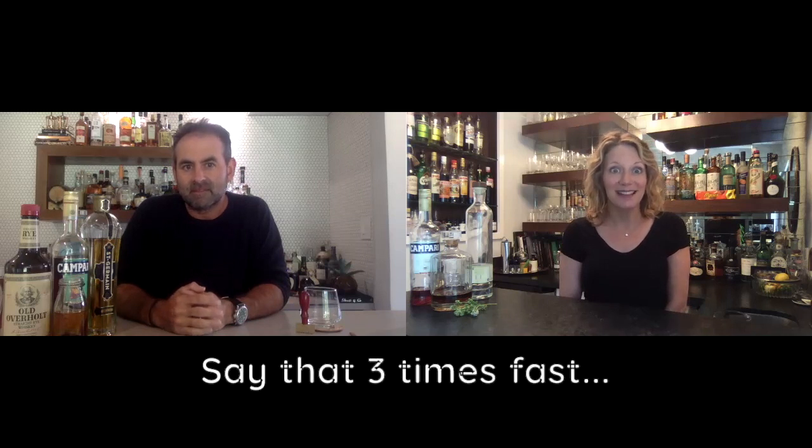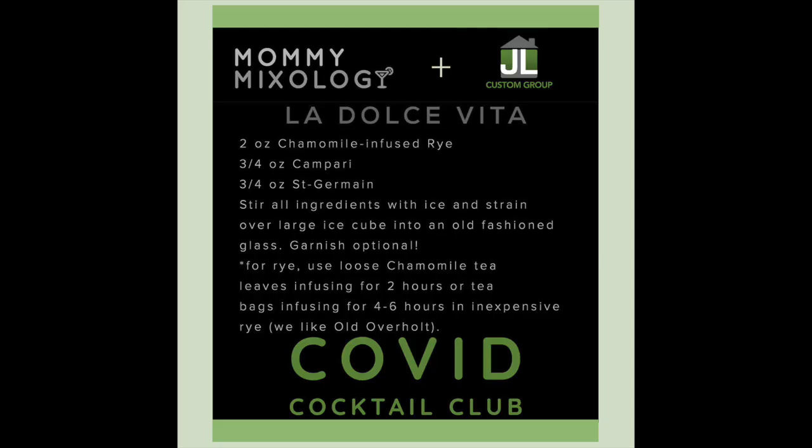I consulted a bunch of books and my Death & Co book has a whole big bunch of tea infusions in it. I really do like doing tea infusions. The one I know I've liked in the past is Lapsang Souchong — that tea is very smoky. We wanted something a little more neutral that everybody would like. This drink is called the La Dolce Vida, and it uses chamomile-infused rye.